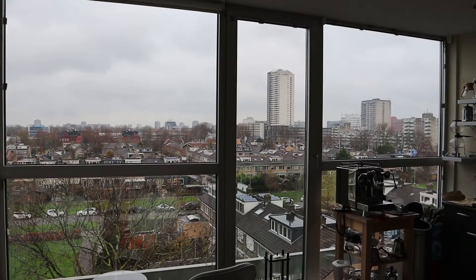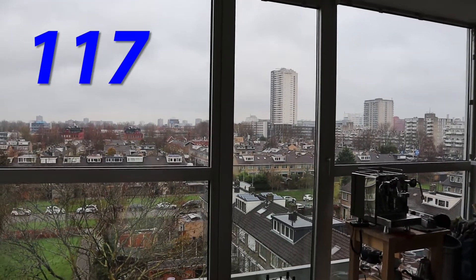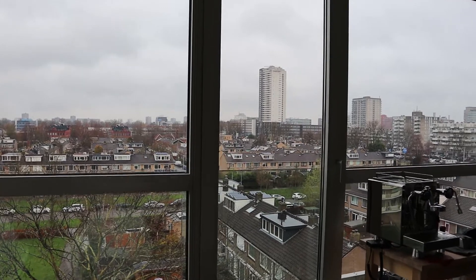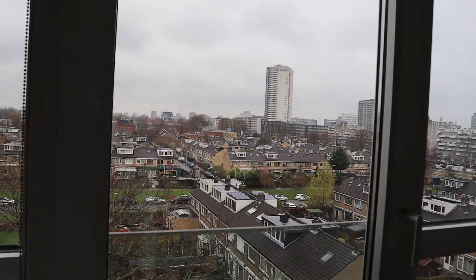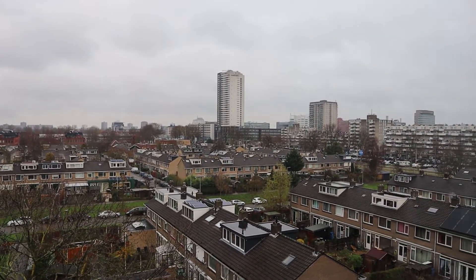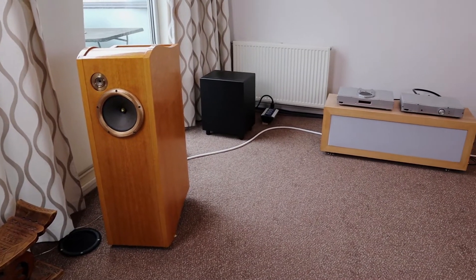Welcome wonderful viewers, I am the Audiophile Barista. This is vlog 117 and in these vlogs I talk about audio, coffee, and other things that keep me busy. So let's get into it.